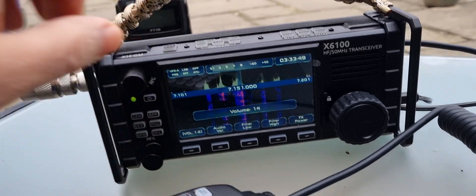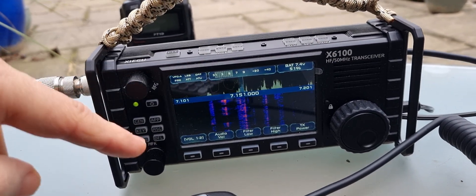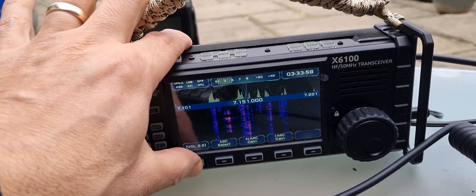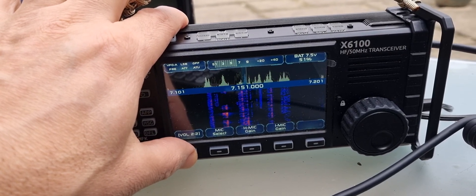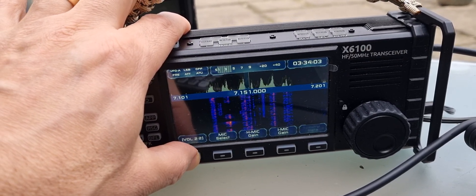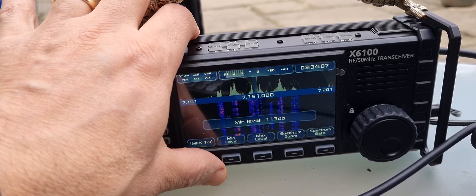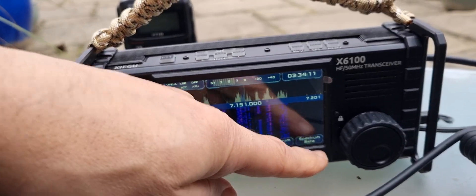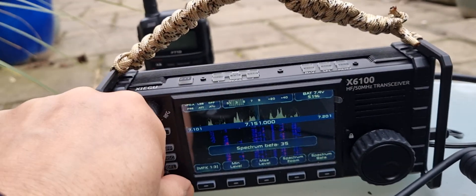You've got different controls but everything is the same, just obviously different. You've got volume, audio volume, filters high and low. You can scroll through the different menus here: mic select, hand mic gain, internal mic gain, minimum level, maximum level. Pretty sure that's the scope — spectrum zoom here — spectrum beta. You push that and look at the waterfall, it starts to change.